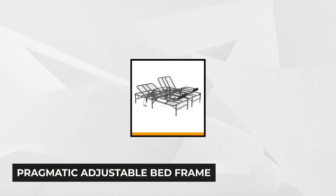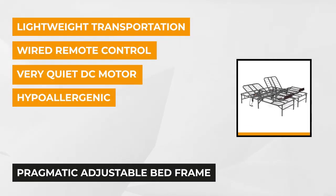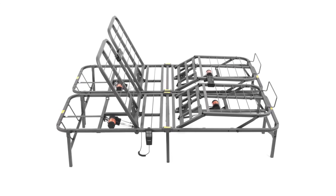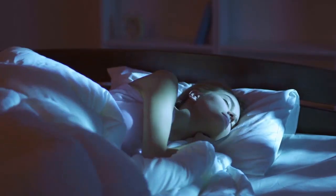At number four is the Pragmatic Adjustable Bed Frame. It features adjustment of head and foot sections into full-range positions effortlessly with a touch of a button. This innovative bed frame, offered in multiple sizes, has health benefits: it lowers blood pressure, relieves back pain, improves blood circulation, and is great for help in post-surgery healing. It can also reduce acid reflux as you can adjust the bed angle for a better night's sleep, keeping the acid in its place.